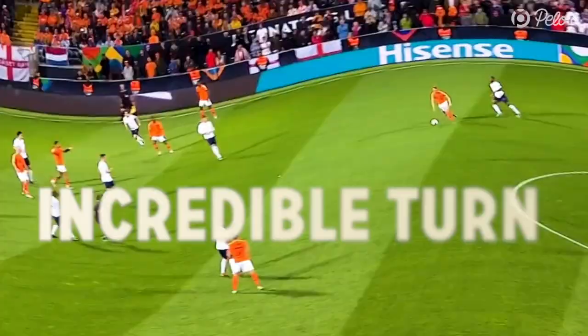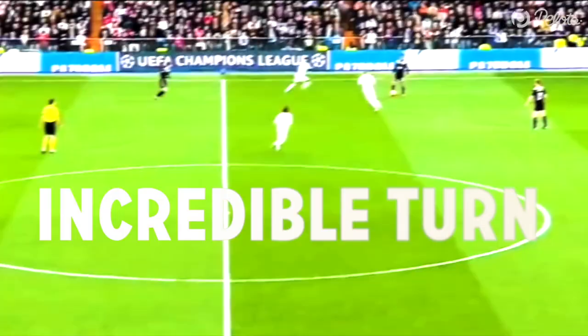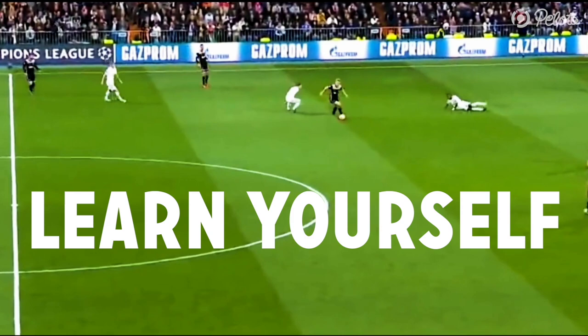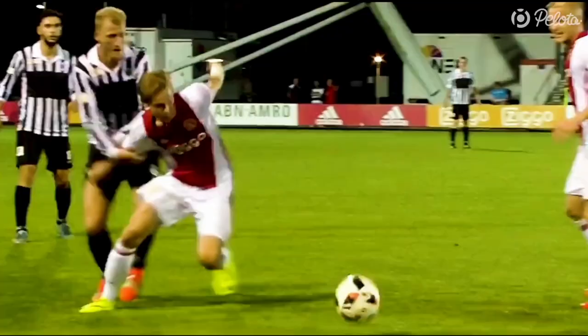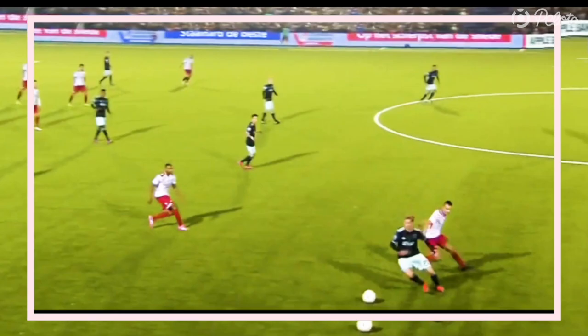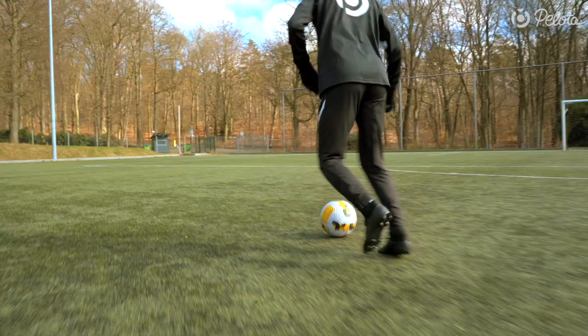Hi and welcome back at Polita Football Academy. Have you seen Frankie de Jong's incredible turn on the pitch? Now it's time to learn how to do it yourself. Our step-by-step video tutorial breaks down all the details of this game-changing skill move. Frankie uses the turning skill mostly when a defender pressures him from behind.